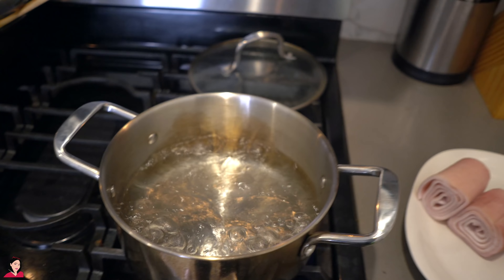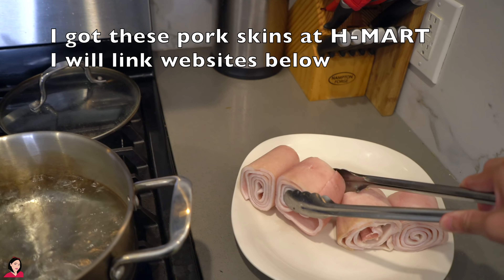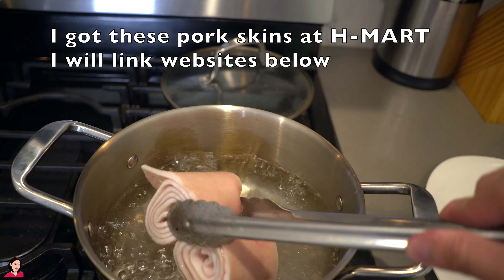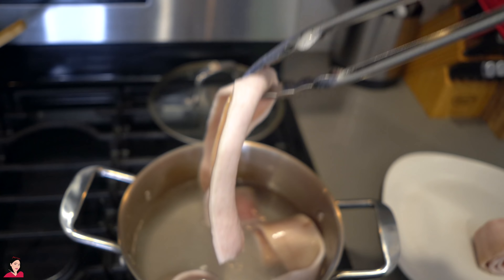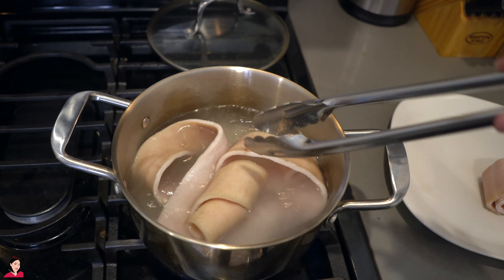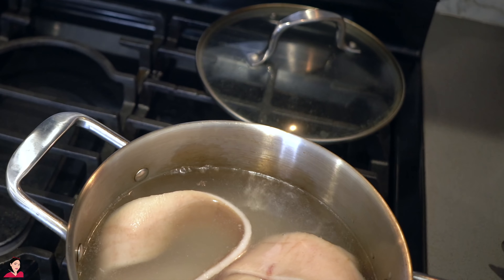First step, we're going to boil some water and we're just going to throw in the pork skin. Since these are rolled up, I'm going to drop them in and kind of unravel them so they cook a little bit more thoroughly and effectively. This step is literally just to blanch really quick, clean out any impurities, and make sure the taste in the end is a little bit more pure. I'm adding some more water so it covers all of the pork skin.